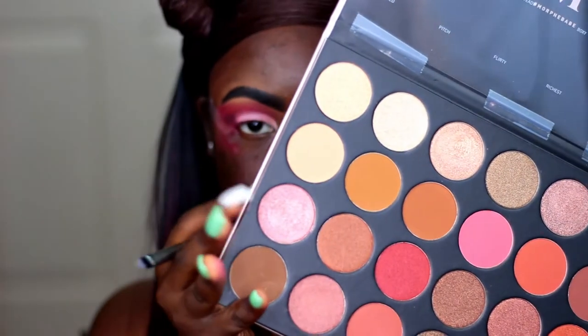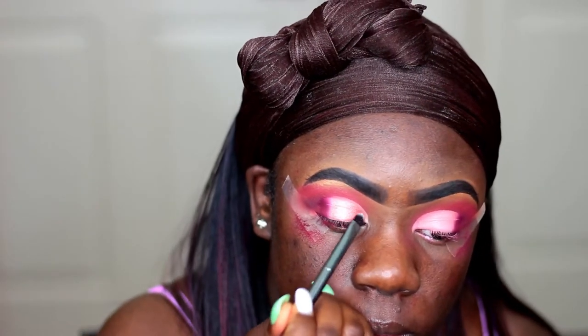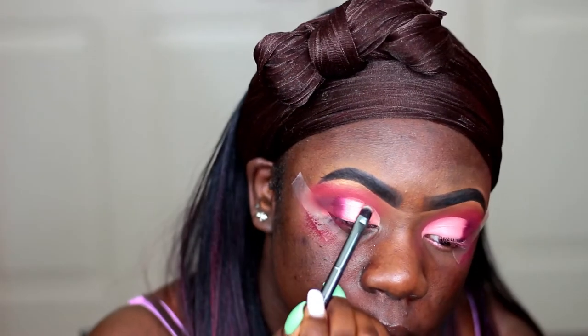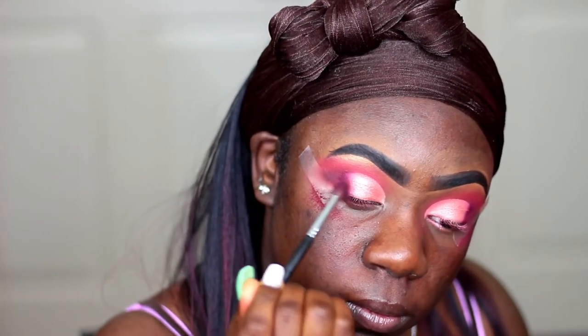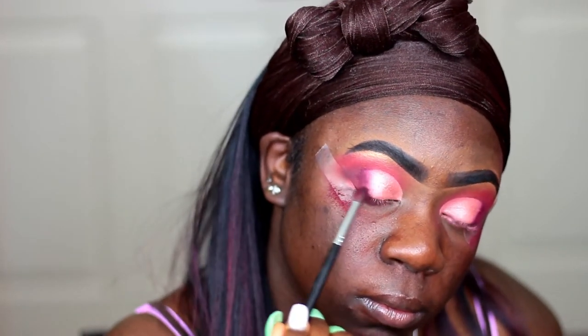Now I'm taking the shade called Flirty from that 24G palette and I'm going to be using that as my lid color. I did spray my brush a little bit just so my shadow can look a little bit more metallic. I'm taking Create again to make sure that everything is blended well together. The key is blending, so make sure that you blend, blend, blend.